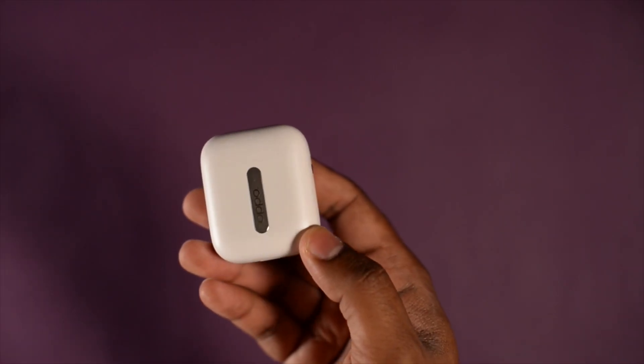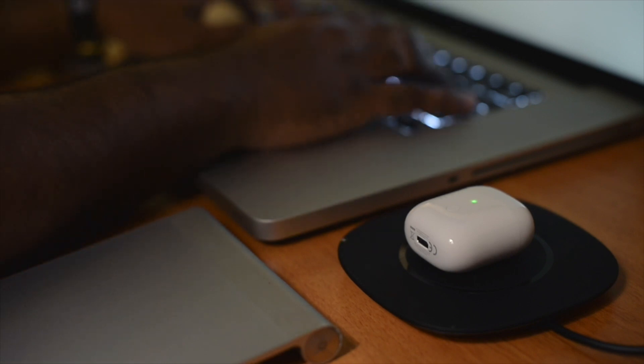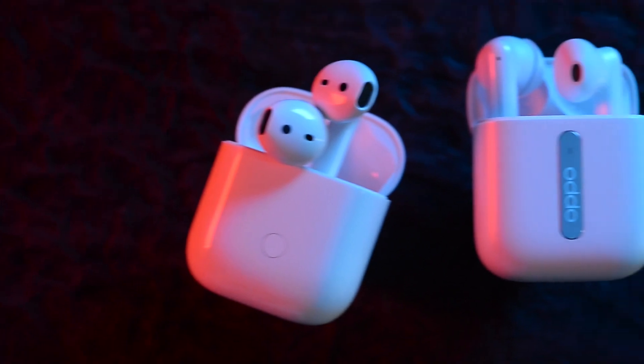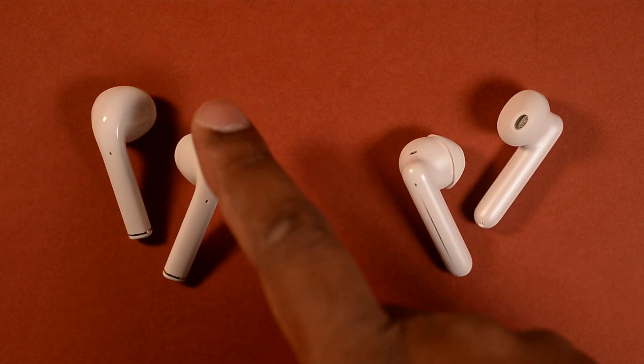The Buds Air case tends to show a lot of scratches, whereas the Enco Free, thanks to its matte finish, barely shows any signs of them. Both cases offer USB-C charging, but interestingly it's the Realme Buds Air that has wireless charging. The Buds Air do not come with custom ear tips, while the Encos do — this helps create a better seal with your ear canal and makes a huge difference to how they sound. Both earbuds have touch-enabled areas, but the Encos have a larger touch area that works more instinctively.